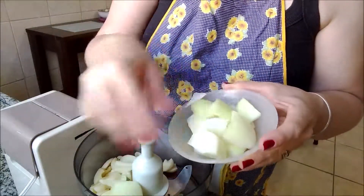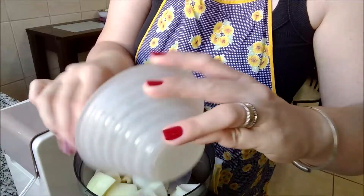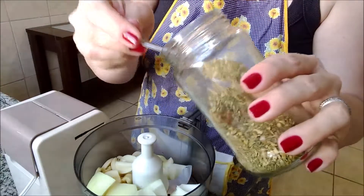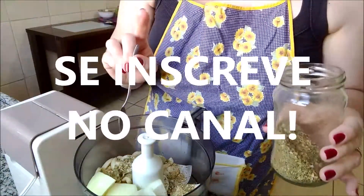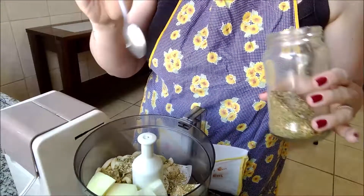Vou colocar uma cebola. É opcional a cebola. Vou colocar uma colher de chimichurri. Eu gosto muito de colocar esse tempero. Uma colher de sobremesa. A descrição dos ingredientes estará na caixa de descrição do vídeo.